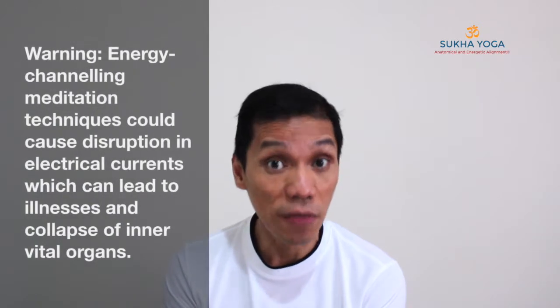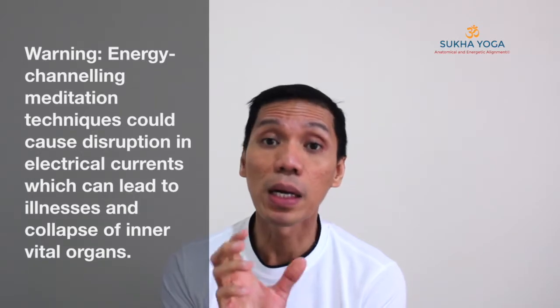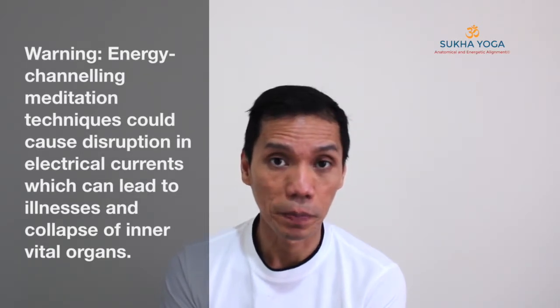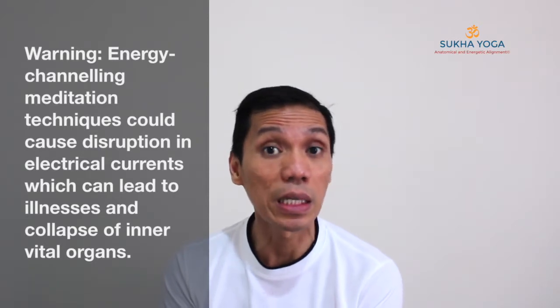It is very powerful. It is effective. However, there are dangers involved as well. So the Bhastrika Pranayama, for me, would have to be learned directly from your teacher, because there are many preparatory requirements leading to its practice.